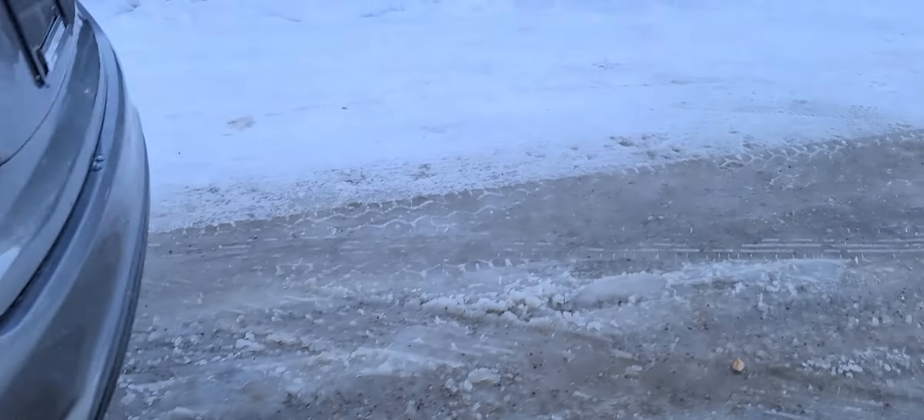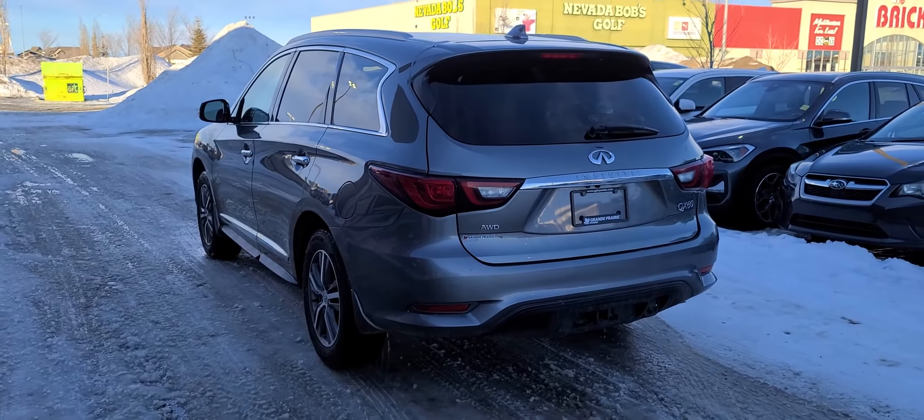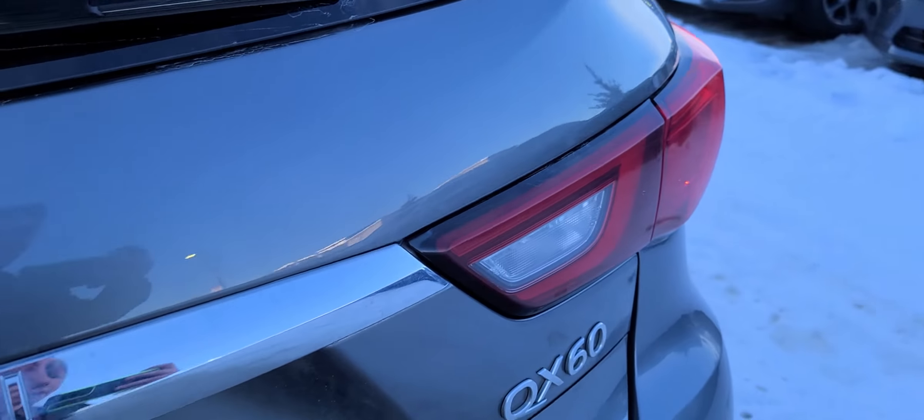Coming around to the back of the vehicle, you can see it's in excellent condition — no major scrapes or scratches or anything like that.